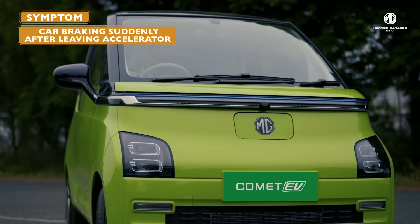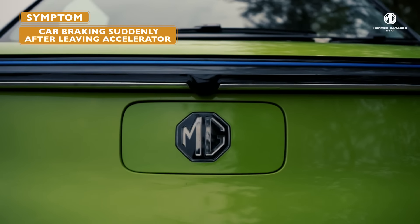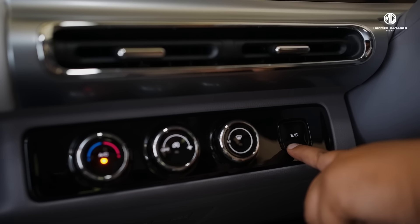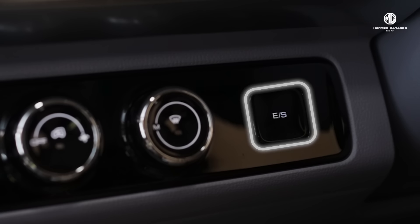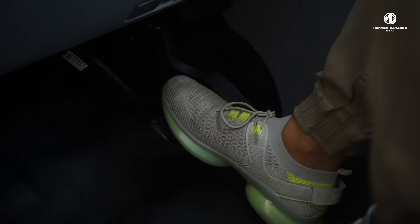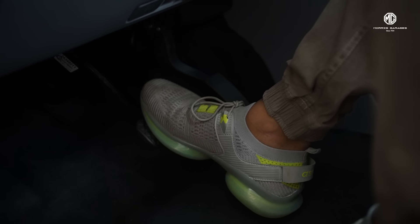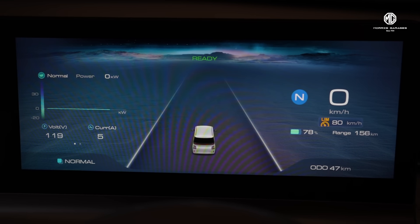Is your car braking suddenly as soon as you release the accelerator? Don't worry — this is only because your MG Comet EV comes with a kinetic energy regeneration system. It basically helps recover the kinetic energy on braking and stores it in the battery for later use.